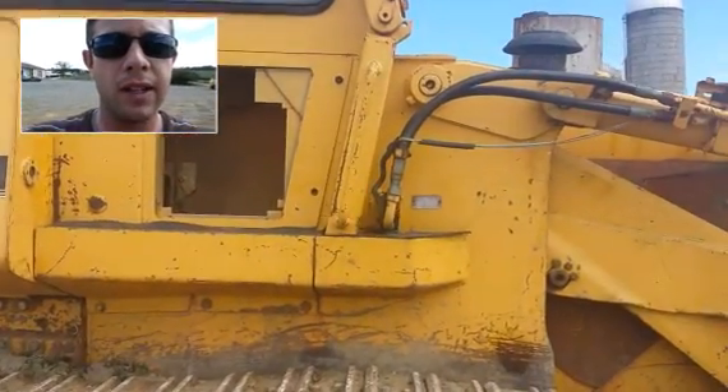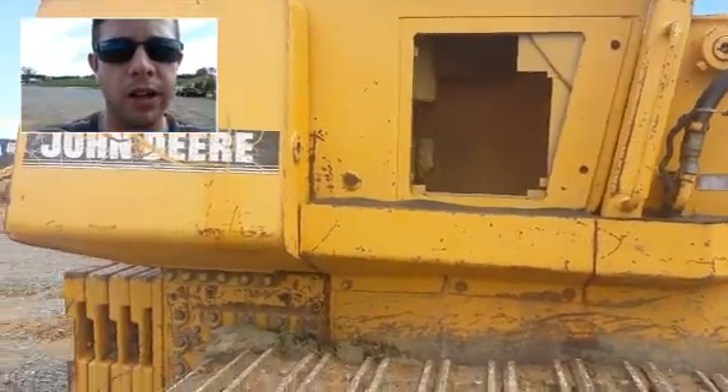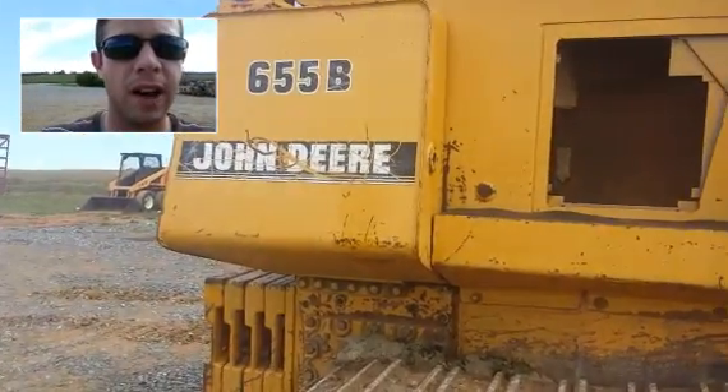Hey guys, my name is Seth Fenby and this is Inspection by Video. We're going to take a look at this John Deere 655B loader.